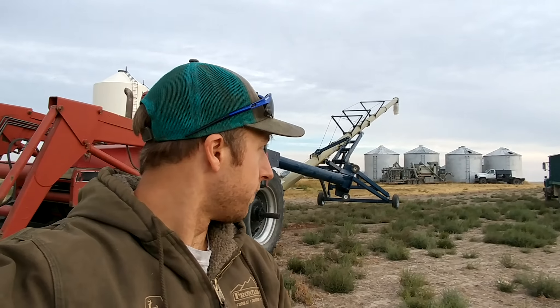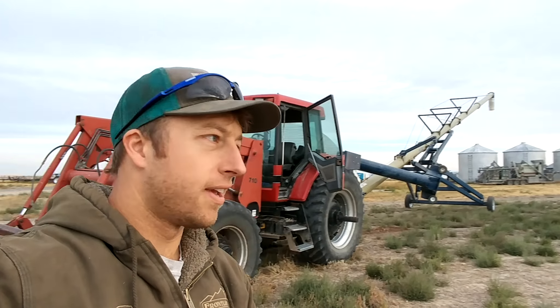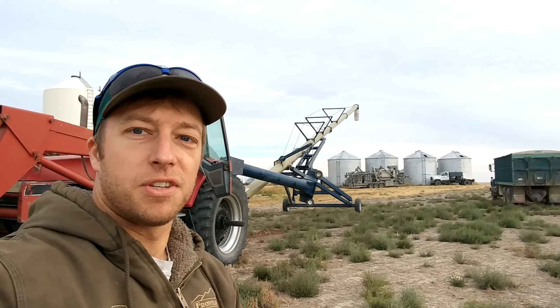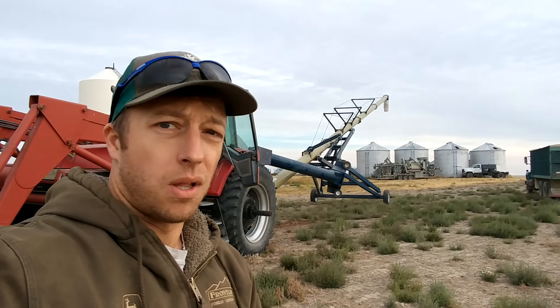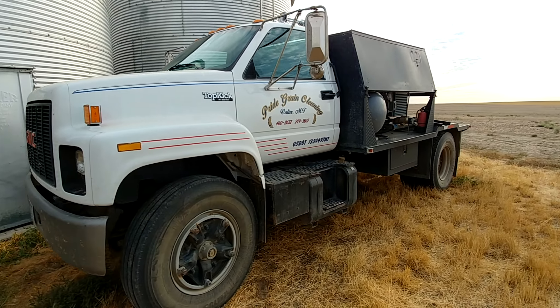We're in September now, harvest finished up last Friday and it's time to clean some grain. We've got a good buddy of ours, Mike, and he brought his cleaning rig. I'm going to show you guys how this works — pretty cool. Right now we're just getting stuff set up. I just pulled this green auger away from the building, we just put chickpeas in the bin right there.